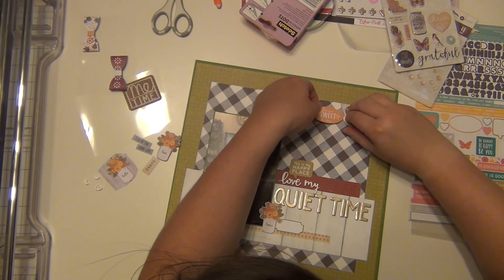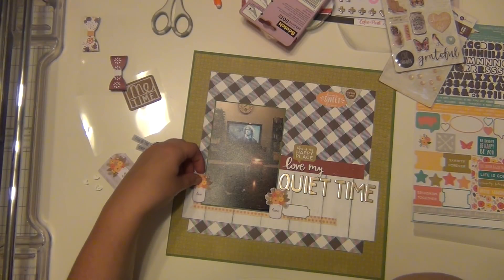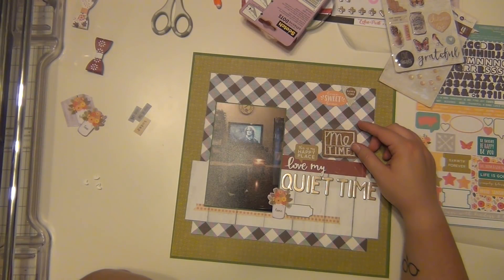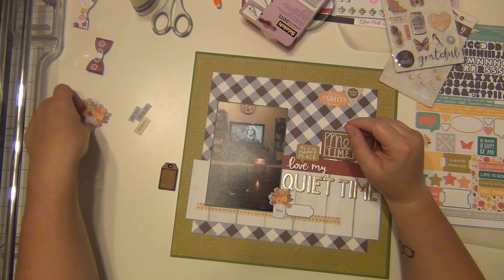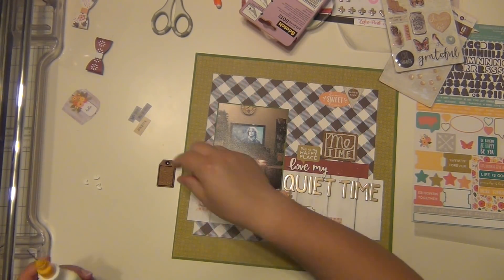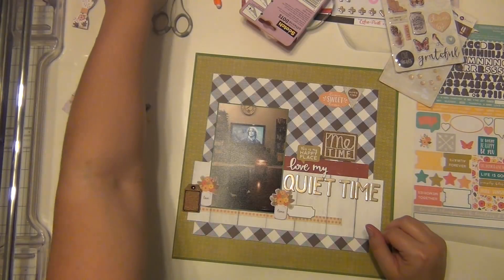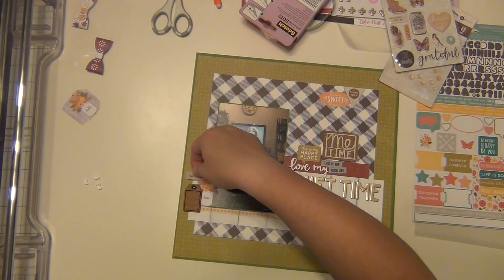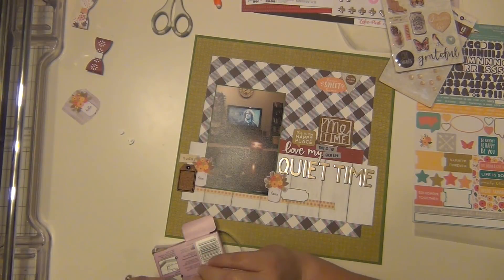These cork pieces are from my stash — the little triangle says 'downtime' and another one says 'me time.' I wanted to use those because they're just perfect for this layout even though they didn't come in the kit. I also had cork on my Pinterest board, so that's how I brought that element in. I also have a little cork tag. The sticker up at the top where the triangle is says 'home sweet home,' which was nice. I'm tucking these in here and there where they fit and I really like how they all work together.